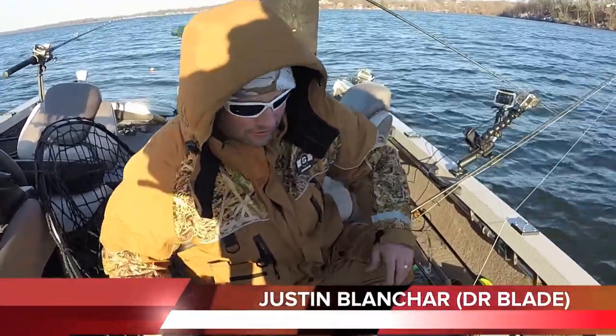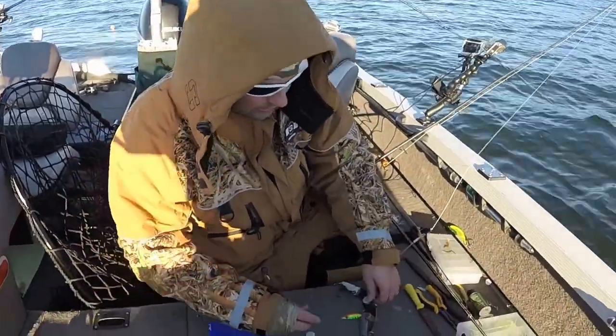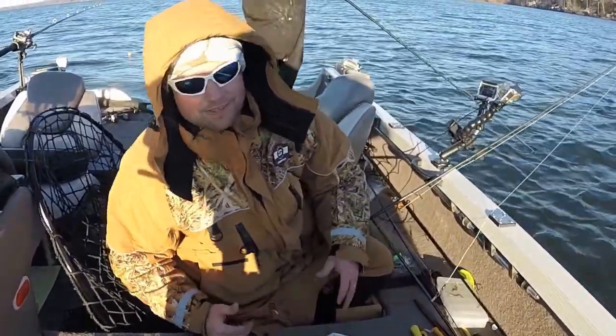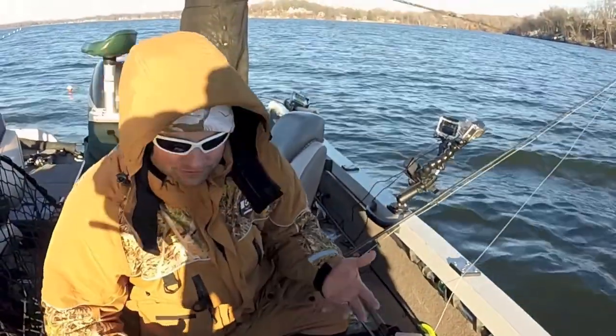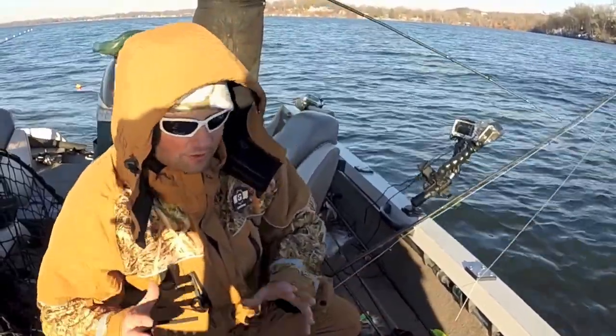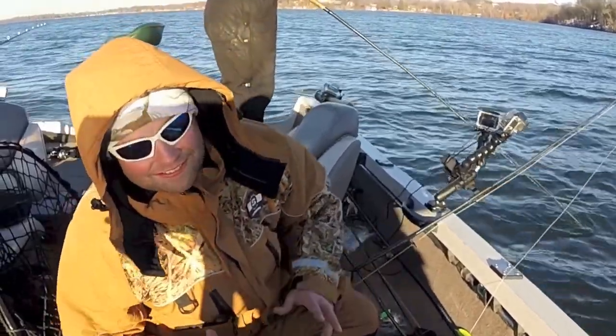Hey, Justin here from Catch the Vibe Outdoors with a short tackle tech tips episode. As a lure manufacturer we have a finished product, but that still doesn't mean I don't like to tinker with our own stuff. I've got a giant eight-ounce Echo Tail and a Pegasus, and I like playing around with different scents when it comes to jigging. I know it can be a controversial subject whether it works or doesn't, but I'm always under the impression that it can never hurt anything.